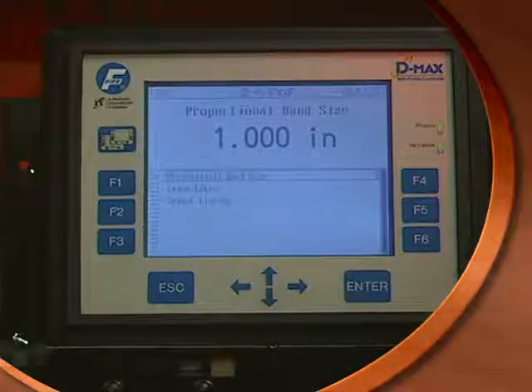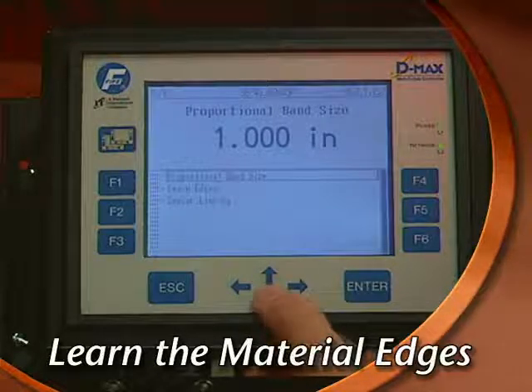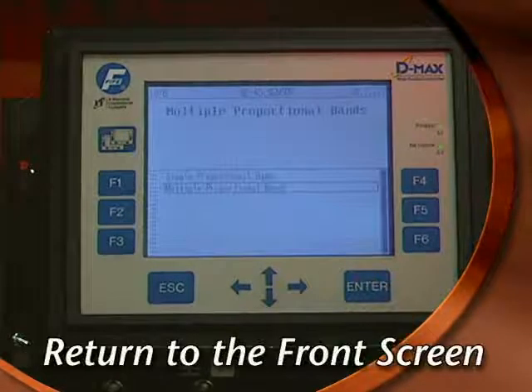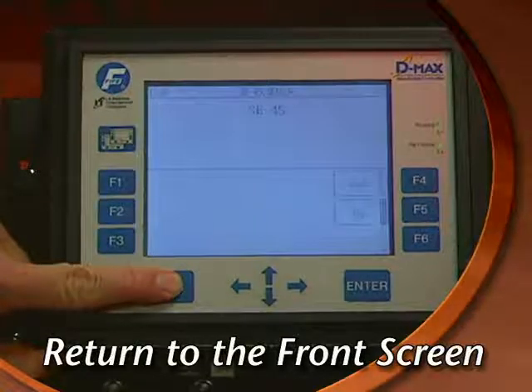The next step is to learn the edges of the materials that are in the sensor. Scroll down to the Learn Edges option and then press Enter to learn the edges. Press Escape three times to return to the front screen and then press the page key to complete the setup.